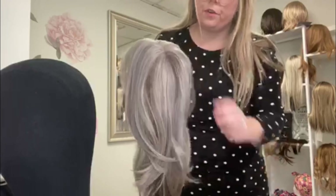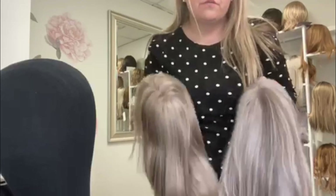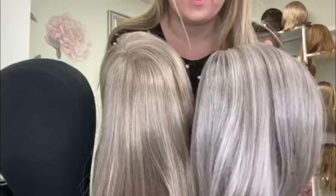Just so you can see the beautiful grays — I know grays are a little bit intimidating sometimes, but Jon Renau makes beautiful grays in their synthetic line. So there you go, guys — tell me what you think of these down below.